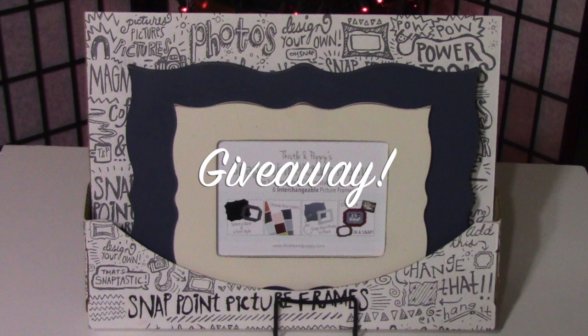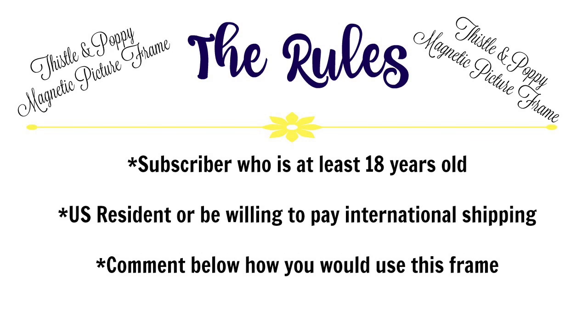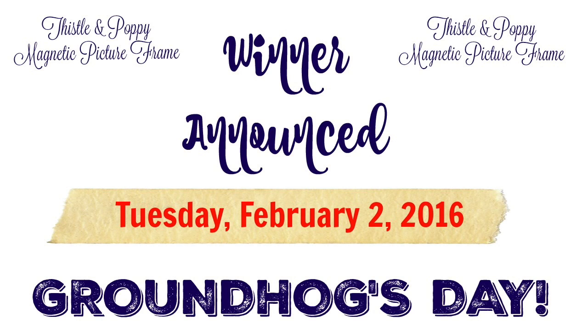It's giveaway time! They sent a second frame, so stay tuned for the rules. The rules for the Thistle and Poppy magnetic picture frame giveaway are quite simple: you must be a subscriber to my channel who is at least 18 years old — I will be checking. You must be a US resident or be willing to pay international shipping. Comment below how you would use the frame, and I'll announce the winner on Tuesday, February 2nd, 2016 — Groundhog's Day.